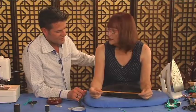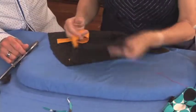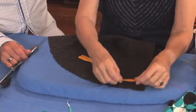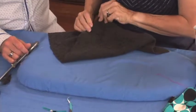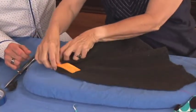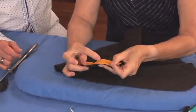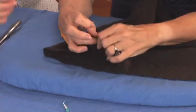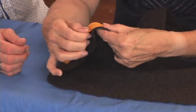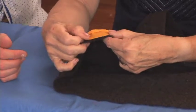This is wide double-fold bias tape. We want to sew this right sides together. The right side is here, so sew this on at a quarter inch, sewing in that crease — but sewing on the bias on top so it stretches just slightly as you sew it on.